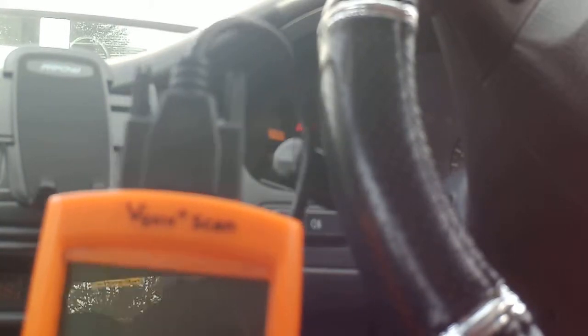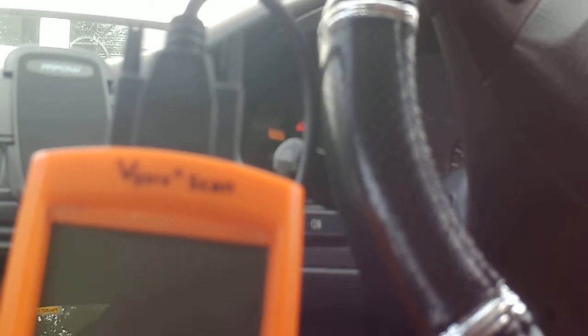I thought I'd show you pulling a code out of a Honda Civic. I've done quite a bit of work on this, so I thought I'd show you what I'd do to pull a malfunction code out of a Honda Civic. Basically, this is my kit. It's a V-gate scan tool. Very, very cheap — didn't cost me a lot of money.